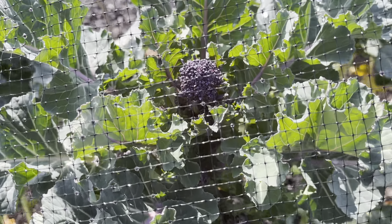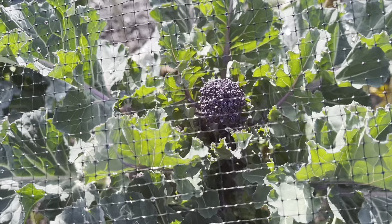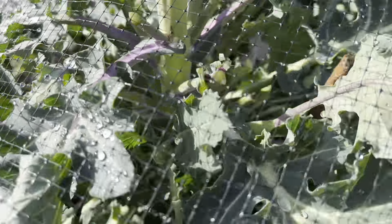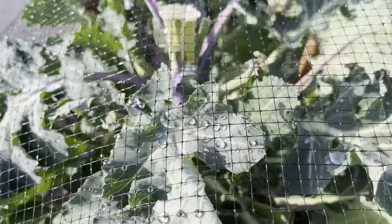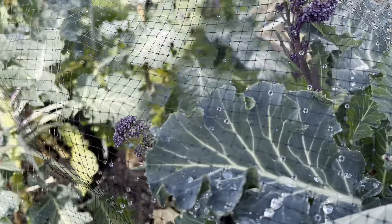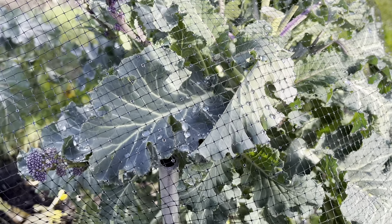For my harvest today, the purple sprouting broccoli is ready. We've already had some and we have quite a lot more coming as you can see. We've already cut out the main stem but you get all these gorgeous side shoots coming. I will be harvesting those — fantastic! I absolutely love purple sprouting broccoli.